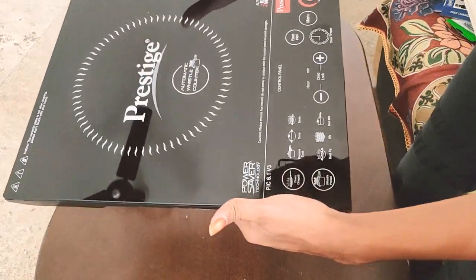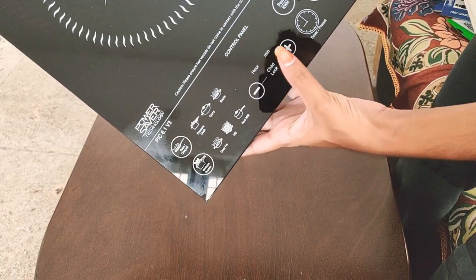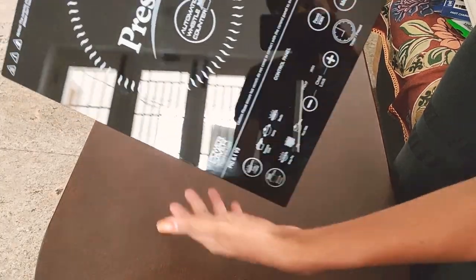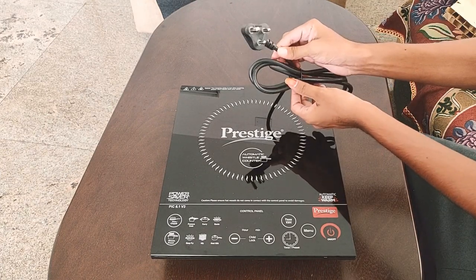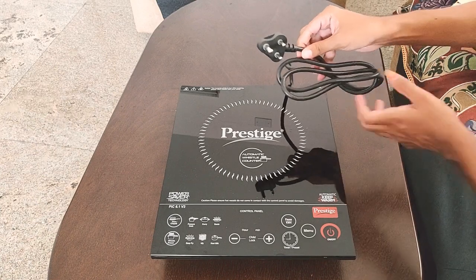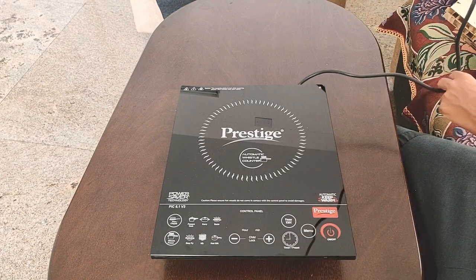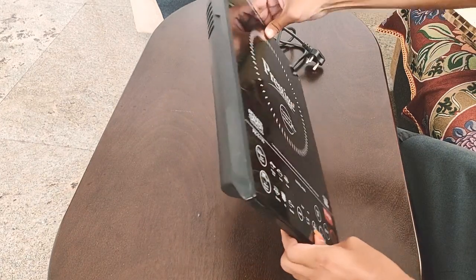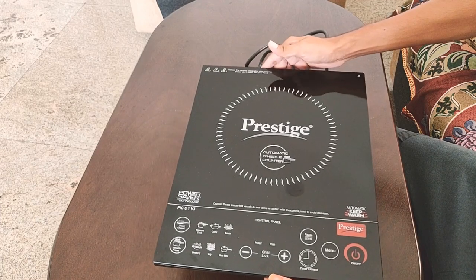The maximum temperature is maximum, though the temperature reading is not ideal. The 3-pin is a small pin — you can use it as a large pin. You can use it easily, and it can be used with a standard meter-length cord.